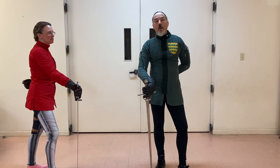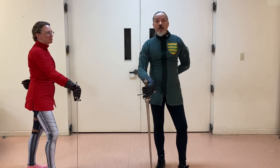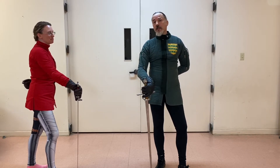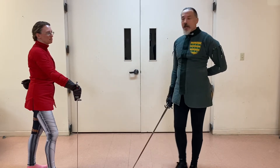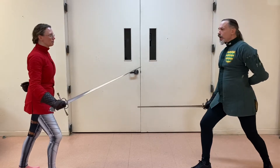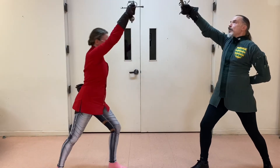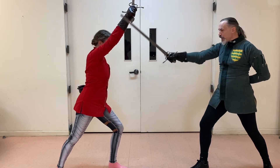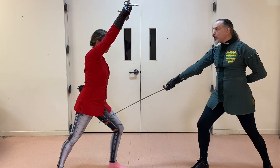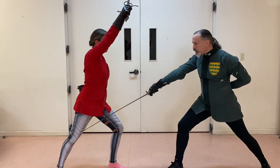Almost every manual has a variation on this. I'm going to show you Marazzo's, and this is from his single sword — a salto — and it is very elegant. Elizabeth is going to throw a heavy thrust at me, and I'm going to take it on the back of my blade and then just make that diagonal cut straight down into her thigh, and nothing will save her.